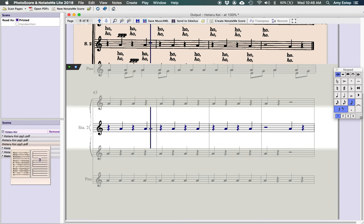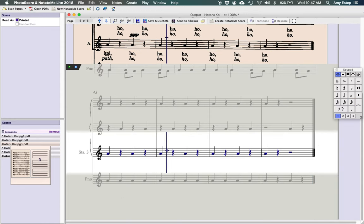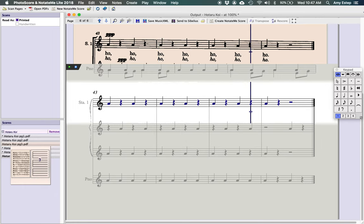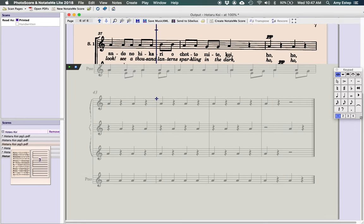This is a pretty simple song with no crazy rhythms. Sometimes it has trouble with mixed meter — it'll flag a whole measure as wrong when really it's just missing a time signature. You can right-click to add things like a new key signature, time signature, text, rests, or bar lines. If you're picky about the appearance that matters, but since I'm not printing this score it's not a big deal.